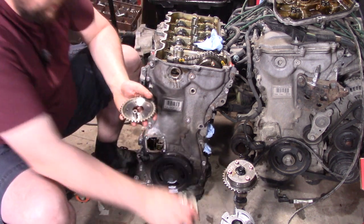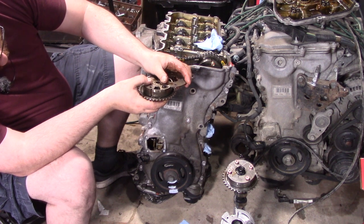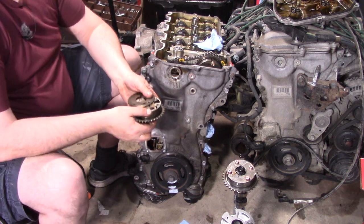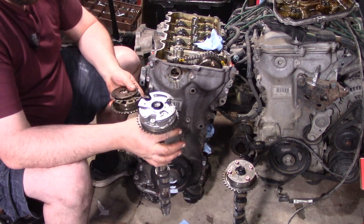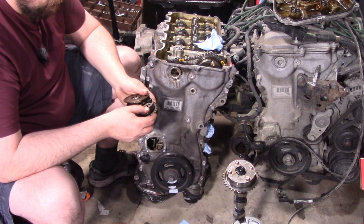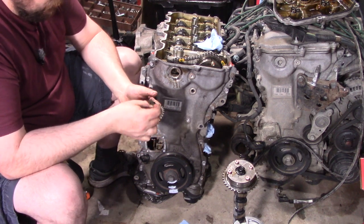Let's see how long the spring is. That spring's only got one to two millimeters of compression before it does anything. This one is off of a 2GR and those don't have the problem, so I'm curious to see if the 2GR has a heavier duty spring in there. Maybe it's just having a problem finding its home because that spring is too light.